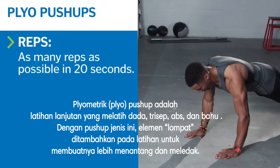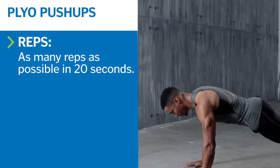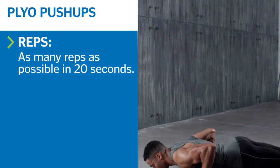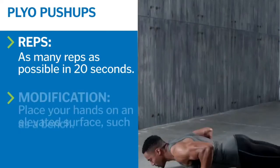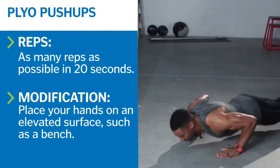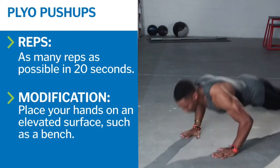With your core engaged, bend your elbows, pointing them slightly backward into the sides to lower your body toward the floor. Just as your chest is about to touch the floor, exhale and immediately push up as fast as possible, lifting your hands off the floor when your arms straighten completely. Inhale as you catch your body by returning your hands to the floor before your chest touches down. Perform as many reps as possible in 20 seconds.